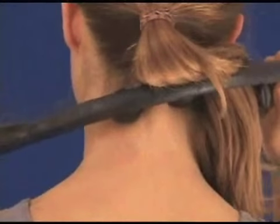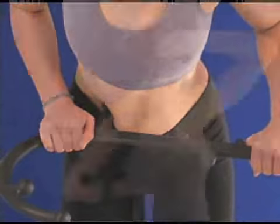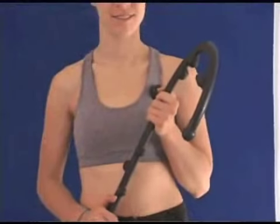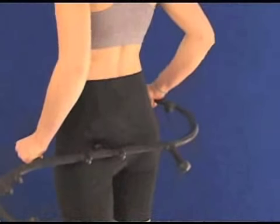You can also use the Body Back Buddy to apply healing pressure to many other parts of the body, such as your legs, arms, feet, chest, and hips. Its versatility allows you to approach each muscle from many angles in creative ways.